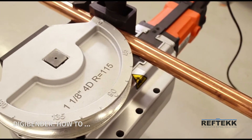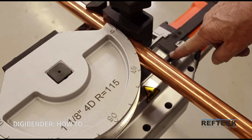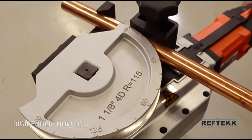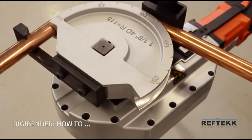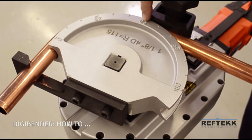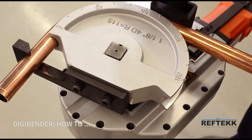You have a forward and a reverse here. We'll put it in forward — we're going to bend a 90 degree angle with two degrees of spring back. Here we go. You'll notice that the bender itself has a 90 degree mark that lined up with this edge; that's to give you a visual indication that you in fact did want a 90 degree angle.